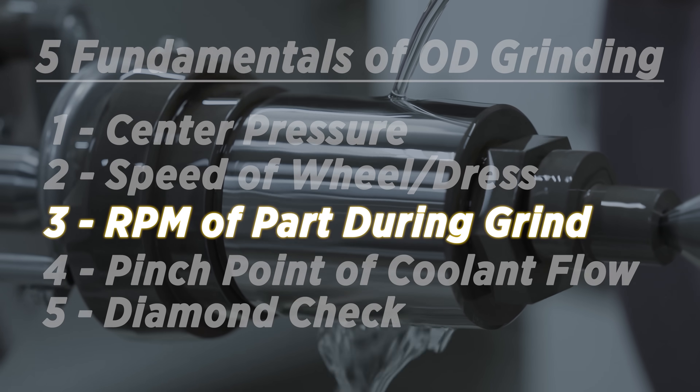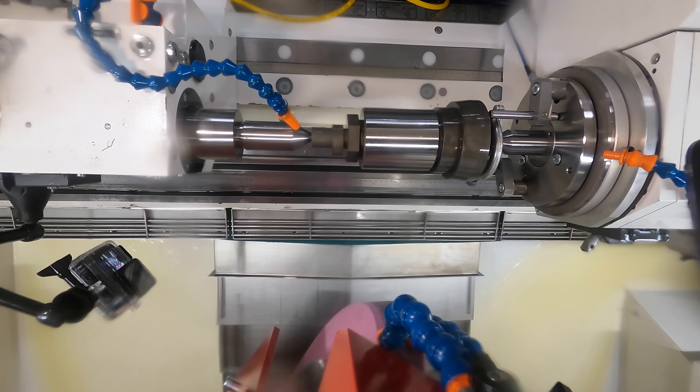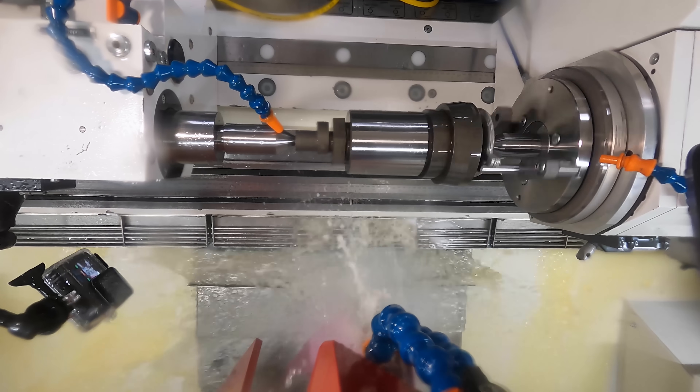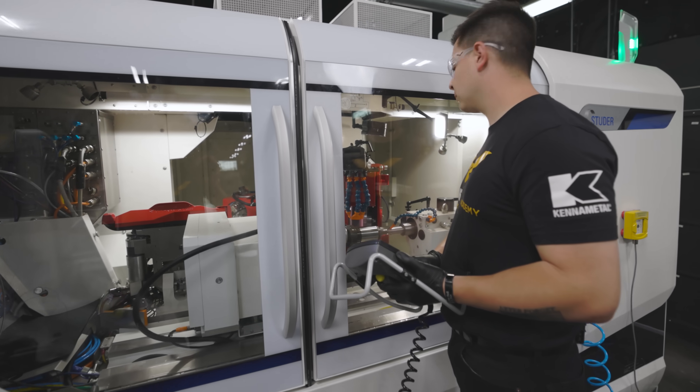Number three: RPM of the part. The bigger the part, the slower you want to rotate it; the smaller the part, the faster you want to rotate it. There are formulas you can use, but some of it comes with feel and experience. With this part I had to spin it at 115 RPM to achieve my desired finish.